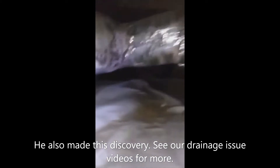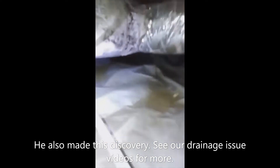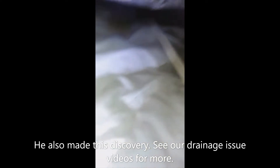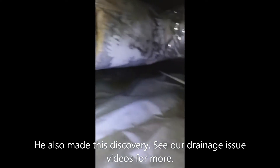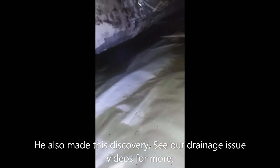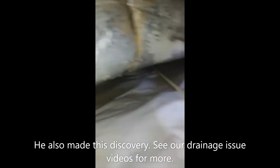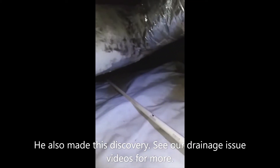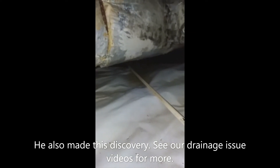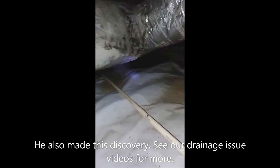So we have — I haven't even gotten to the air conditioning return yet. But I don't know if you can see that or not, but that is all standing water. That is all standing water right there.